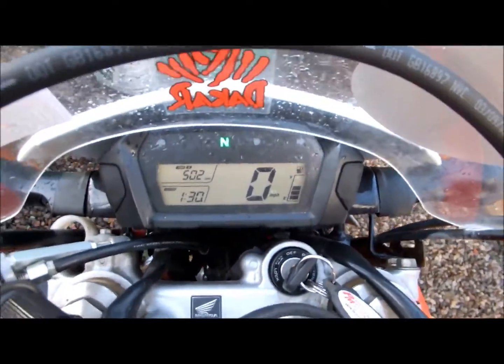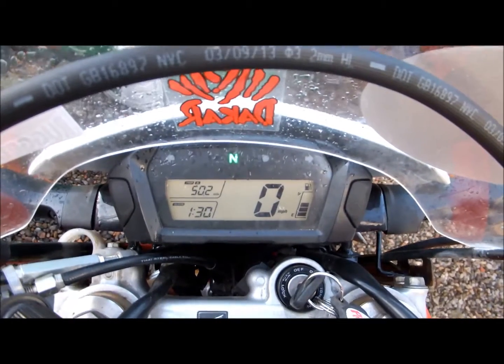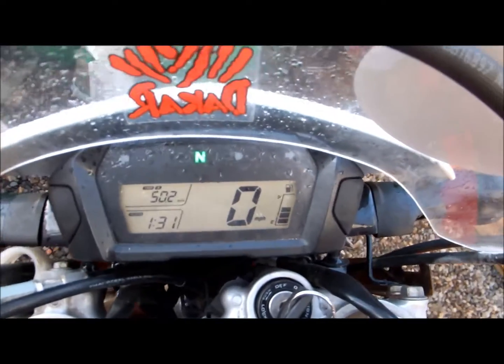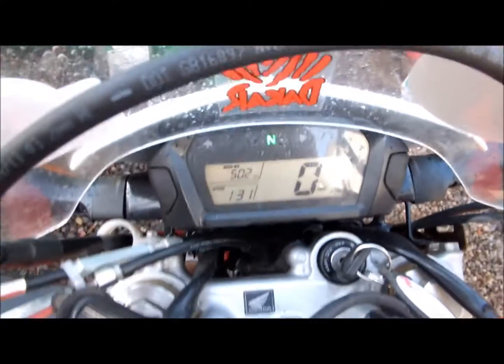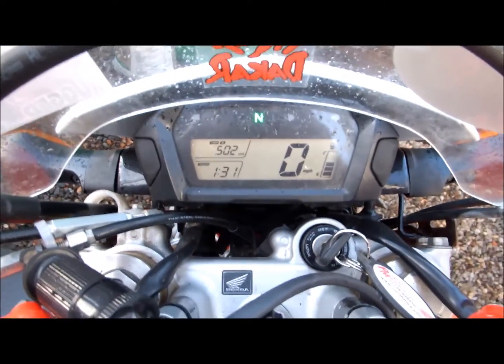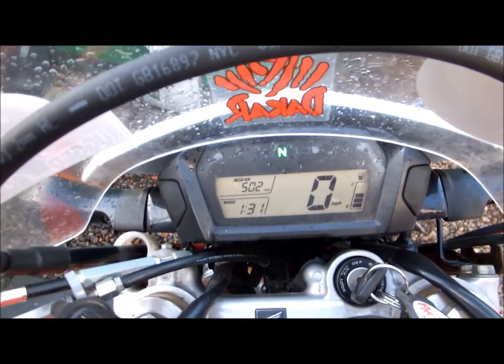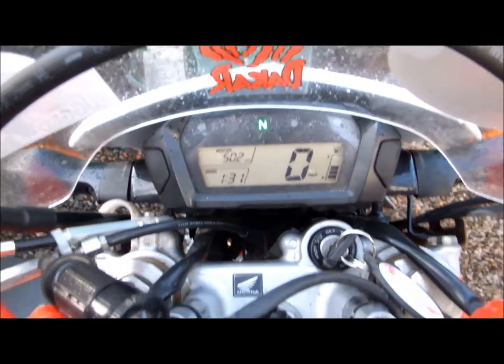The fuel gauge was showing two bars and would never read less than two bars after about a year on the bike. I could have maybe had it repaired under warranty, but I just watch the mileage now — check the trip and after 100 miles or so look for petrol. Seems to work out fine.